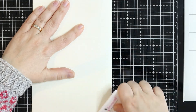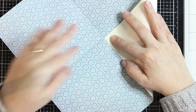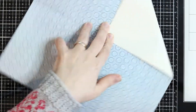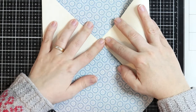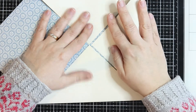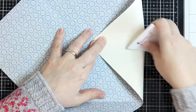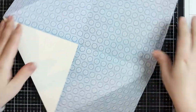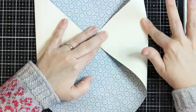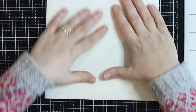I fold on the score lines using a bone folder because I like a nice crisp line. Then I take the paper, find the middle, and fold one corner back so it creates a triangle. I do the same thing on all four corners — we are initially creating a square. Just make sure you fold nicely and don't rush it, because that way you can damage the paper.